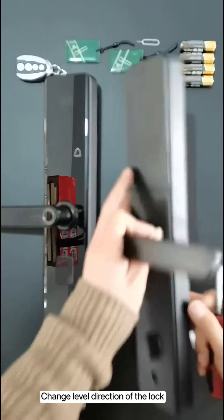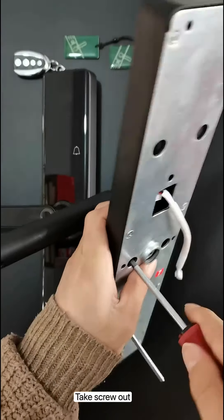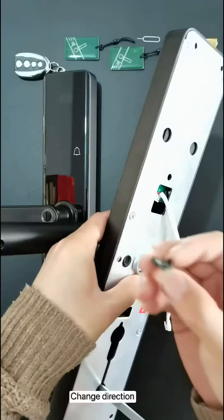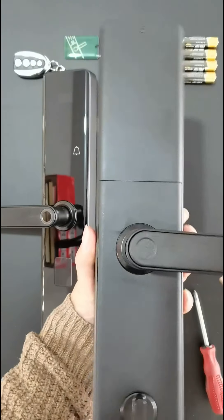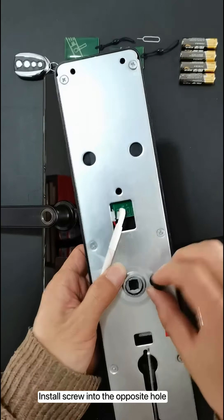Change the level direction of the lock. Take the screw out, change direction, then install the screw into the opposite hole.